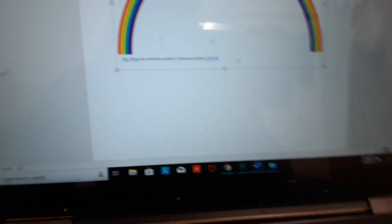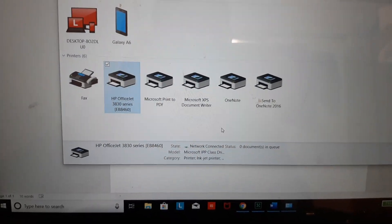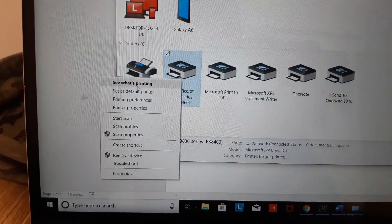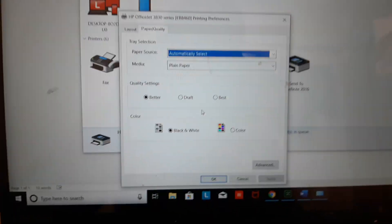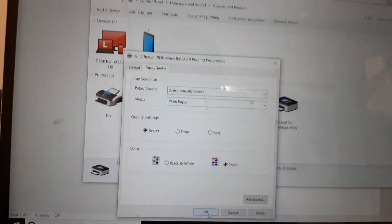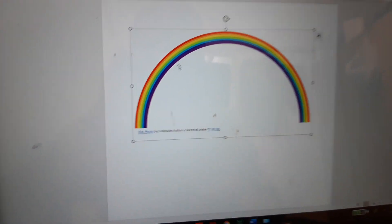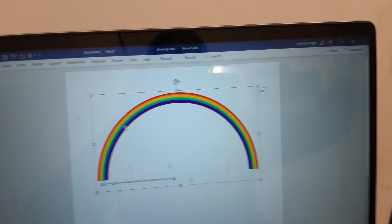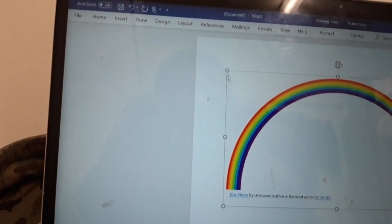Now let's go back to Control Panel, right-click the printer, and go to Printing Preferences, then Paper Quality. I'm going to select color — because I have a resume to print out. You can see the rainbow picture still has color on screen, but the printout was black and white.